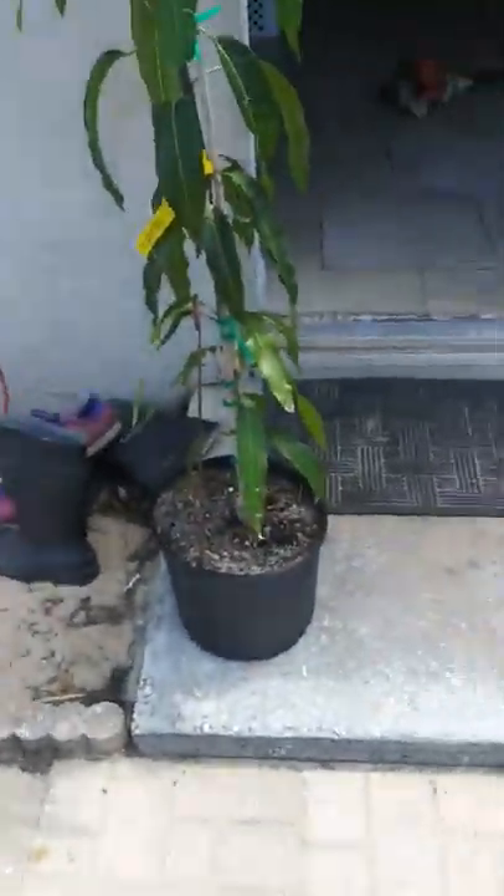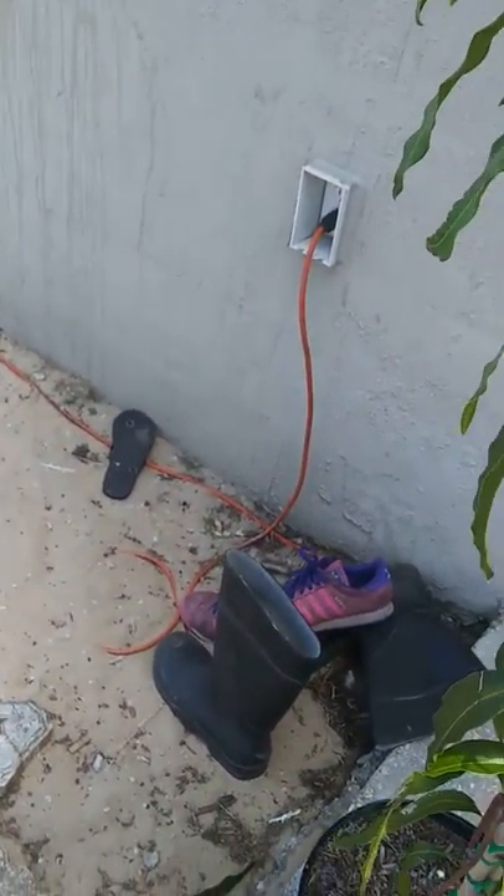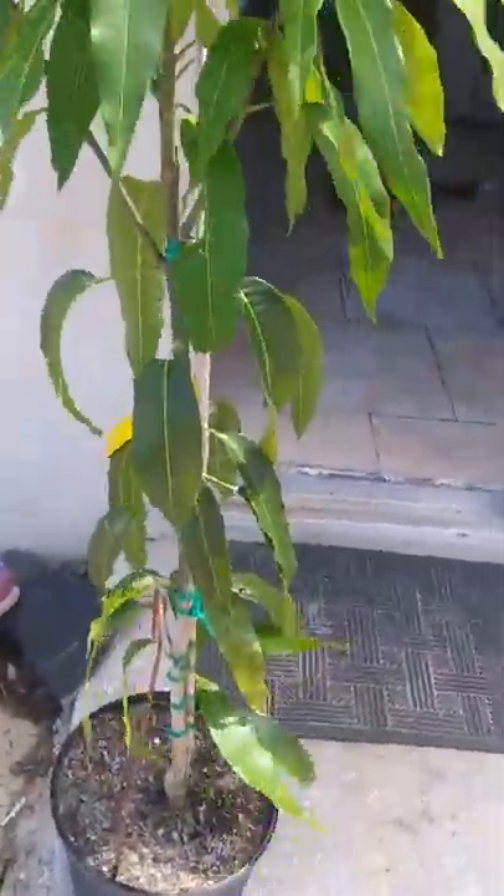So, before we continue — I had to get it, it's a good price — it's a mango tree. It was at the store when we went to Tractor Supply. It's right now like four feet tall.